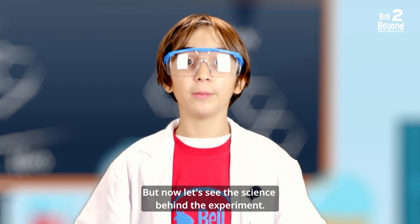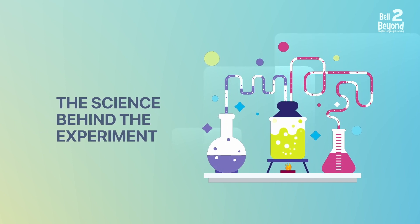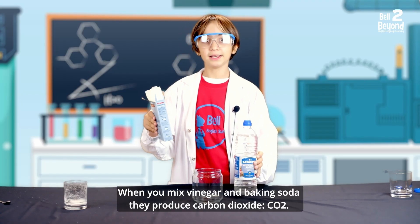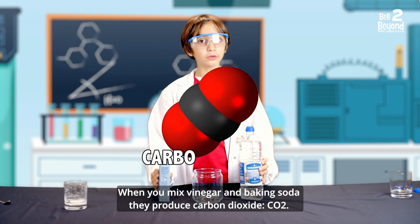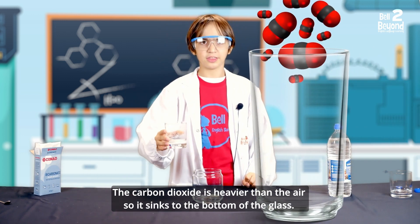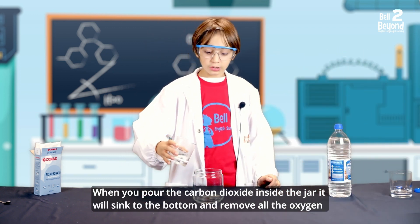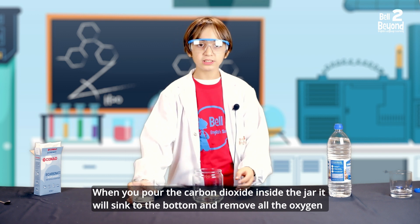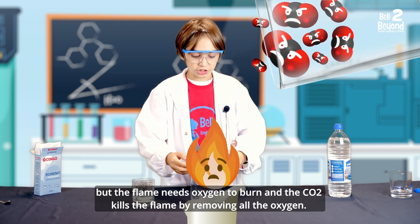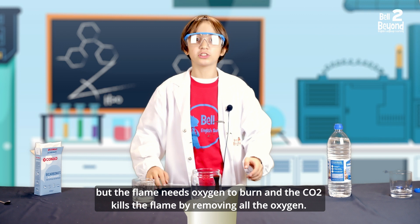Let's see the science behind the experiment. When you mix vinegar and baking soda, they produce carbon dioxide — CO2. The carbon dioxide is heavier than the air, so it sinks to the bottom of the glass. When you pour the carbon dioxide inside the jar, it will sink to the bottom and remove all the oxygen. The flame needs oxygen to burn, and the CO2 kills the flame by removing all the oxygen.